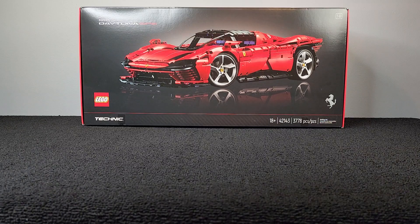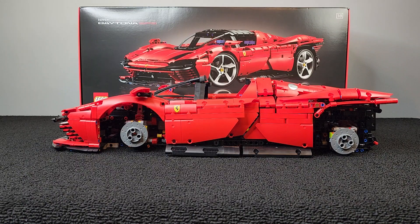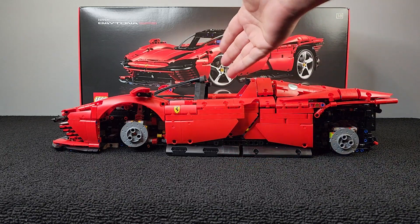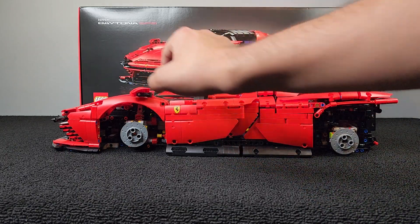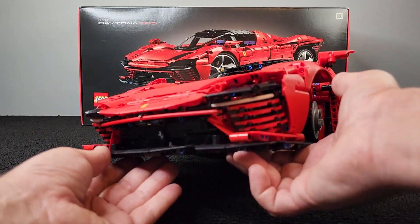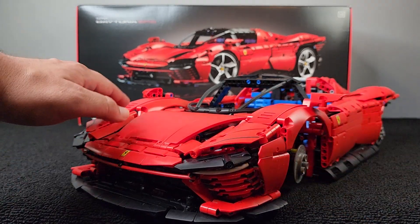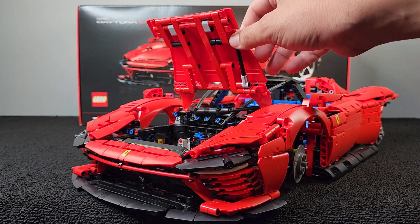Bag 6 complete. Check it out. This thing looks fantastic. I love it. We got the doors on there, the seats, the little mirrors, and the fender. The front is looking great. We got this little splitter right here — I love it. Little light covers right there,